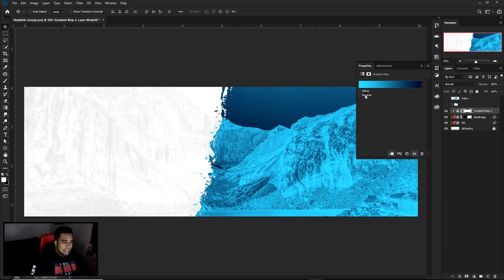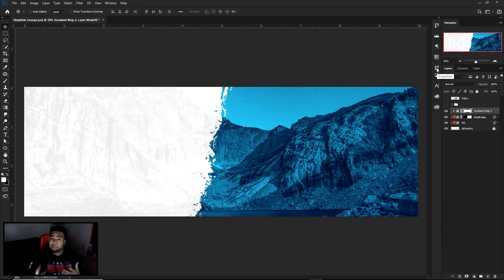Press OK, press OK again, and we're going to use Reverse — that's basically just flipping the colors, so the shadows and highlights are swapped. That gives us a cool little gradient.